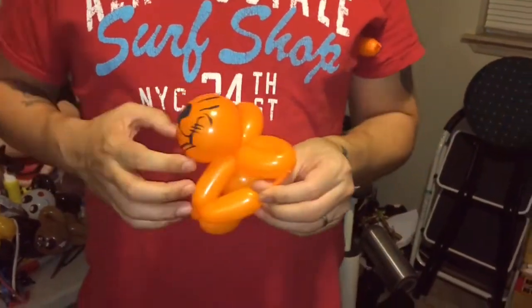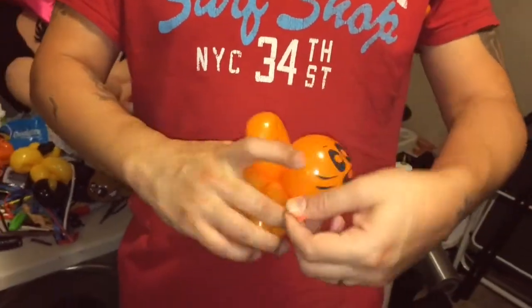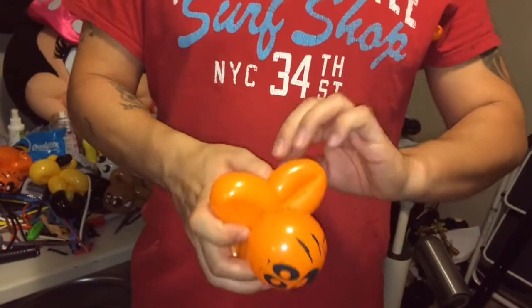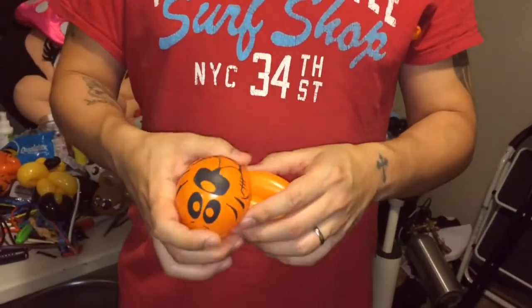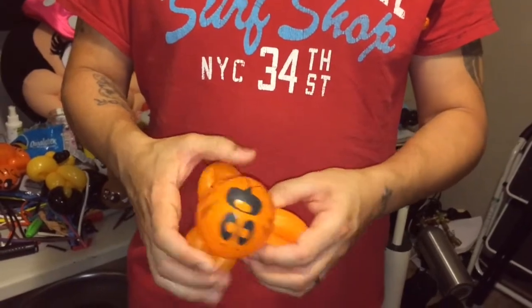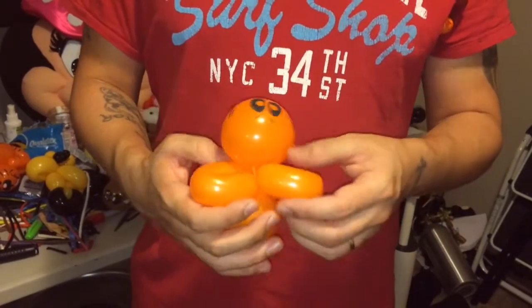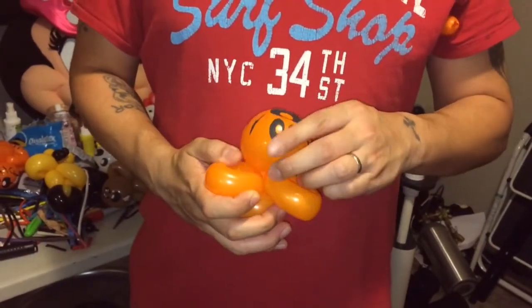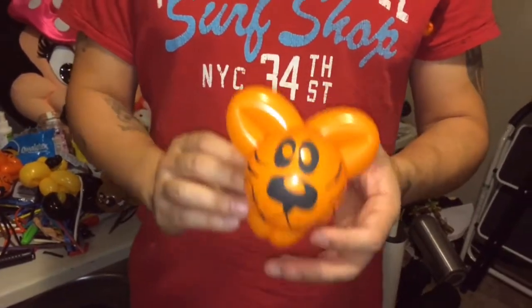I'm just going to take it and wrap it around here — around the ear, the head, and the ear section. There we go. It's nice and secure. Adjust the legs a little bit so they're nice and centered. You can see the head's cocked to the side, but that's nothing — just look at it, figure out what looks best, and adjust it.